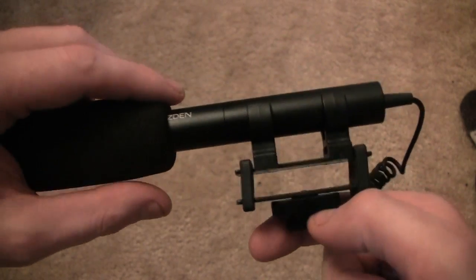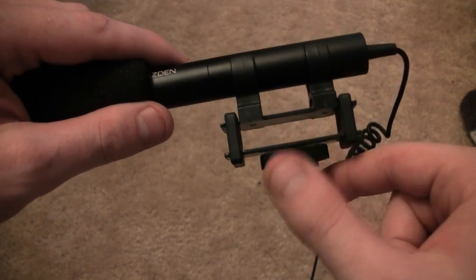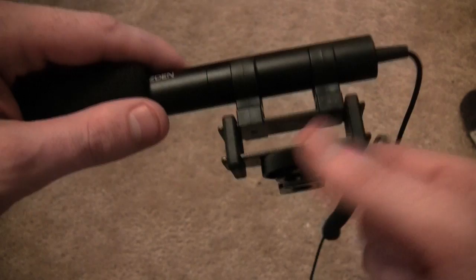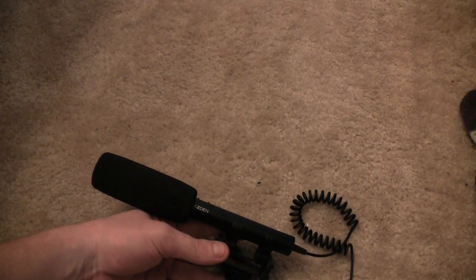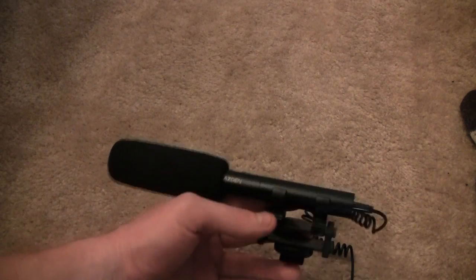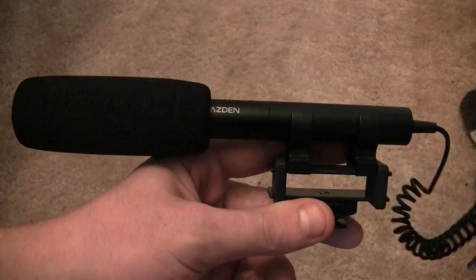If you have a Canon camcorder like me, it does require the advanced mini shoe adapter to mount this — Canon wants you to buy all their own products. This is a pretty good little microphone; it goes for around $70, which is about half the price of the Rode VideoMic, which is a similar product. I'm now going to plug this into my camcorder so we can hear the difference in sound quality.